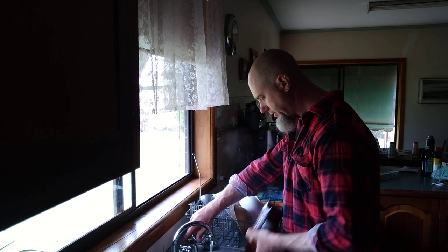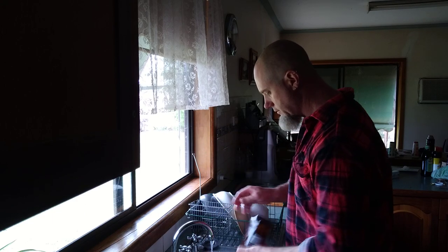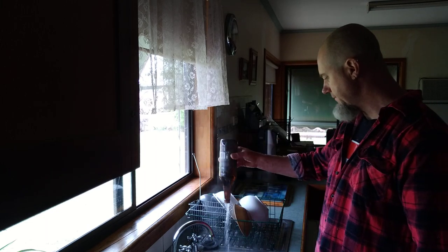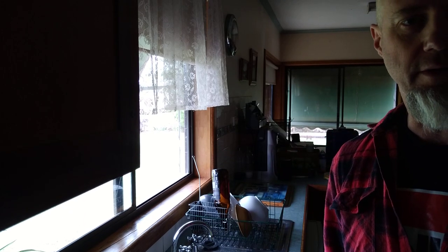Rinse it once, then hot water again, and that's it. Just let it drain, then it's stored in a room, and then basically it's bottled and there you go.